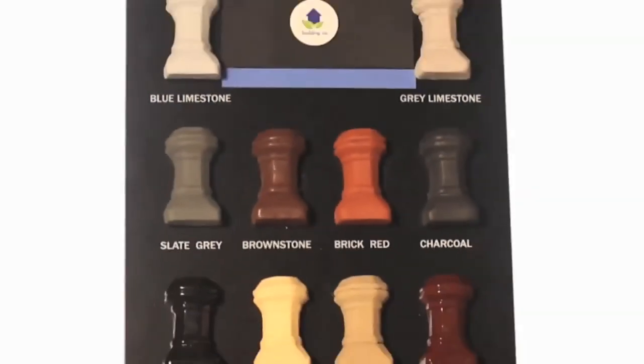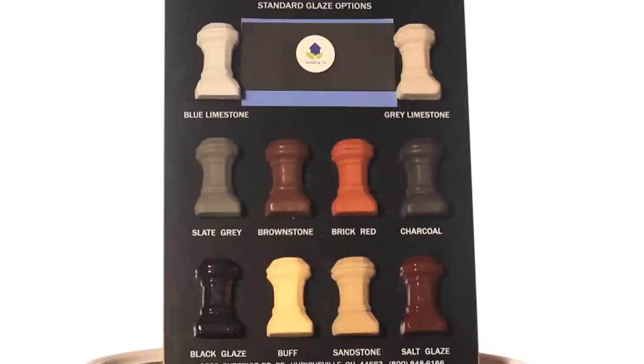And antique glaze. Each one of these takes two to four weeks to glaze, depending on the size of the chimney pot you're getting. The antique one takes the longest.